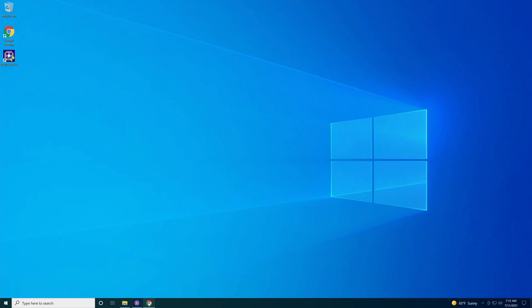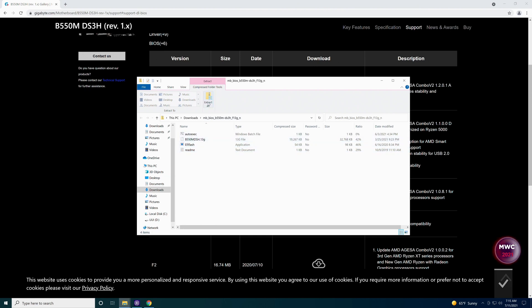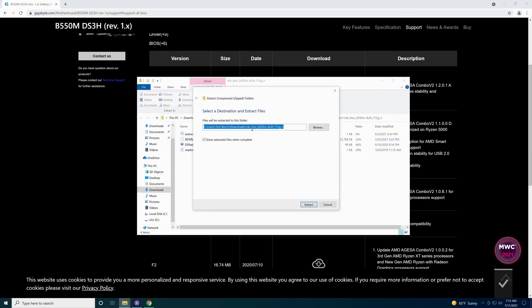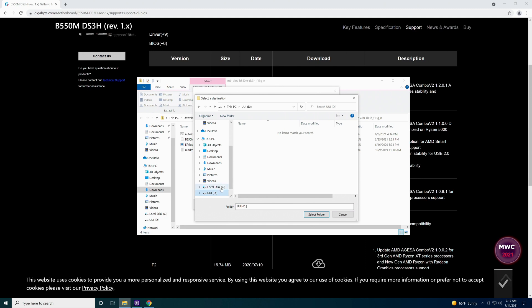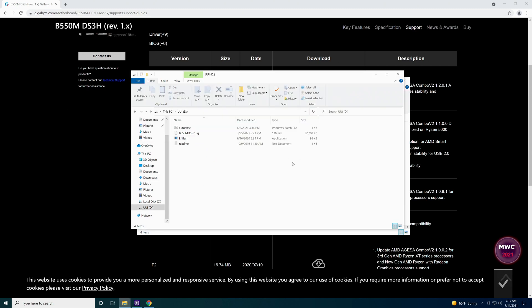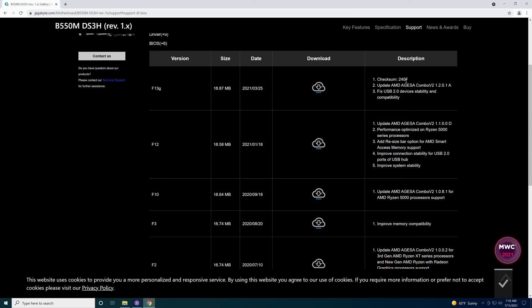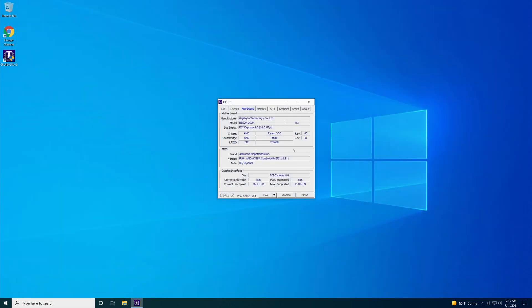Now since we've got that done, we'll go back to the Gigabyte website and hit the download button. It should download into our Downloads folder. Come down to the bottom-left corner, push the up arrow, and hit Open. It is a zip file, so it has to be extracted. Hit Extract All. It wants to put it back into your Downloads folder, which we don't want. When you extract this, you want to go to the D drive — or whatever drive letter your flash drive is assigned. Click on it, hit Select, then hit Extract. There you go — you can see the files now in the D drive. Now close out of these windows and CPU-Z.